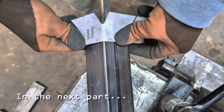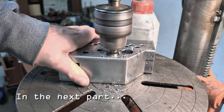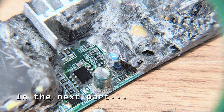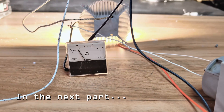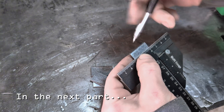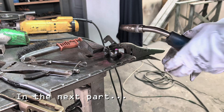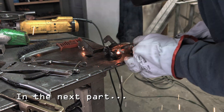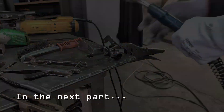In the next part, I'll be making the remaining components and of course testing the LED matrix to see how it performs in real conditions. I'll also show you how I solve the problem with adjusting the light brightness. If you're curious to see how it all comes together, make sure to subscribe — there's a lot more hands-on work, smart engineering, and creative problem solving to come.